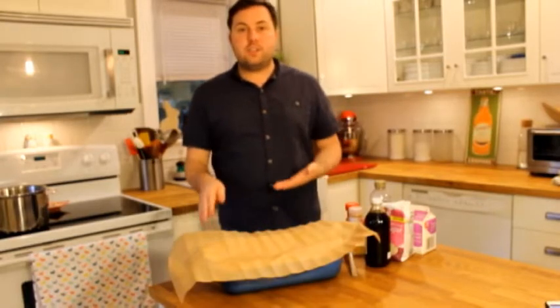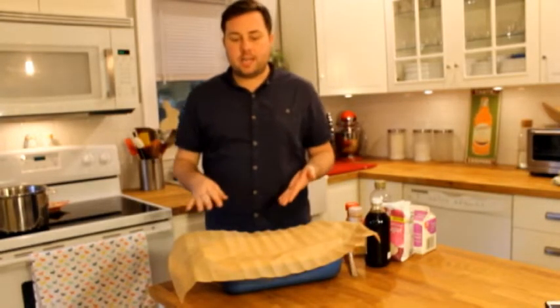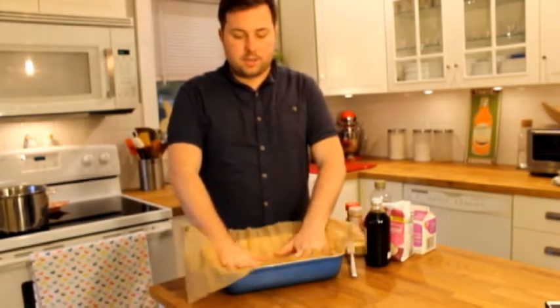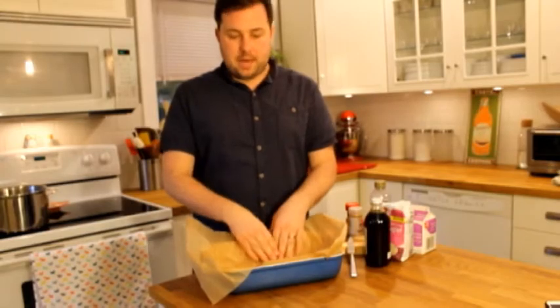For the first step you just have to grease the inside of a baking pan and then put some parchment paper. So I have some parchment paper cut out here. I'm just going to set it into the pan.